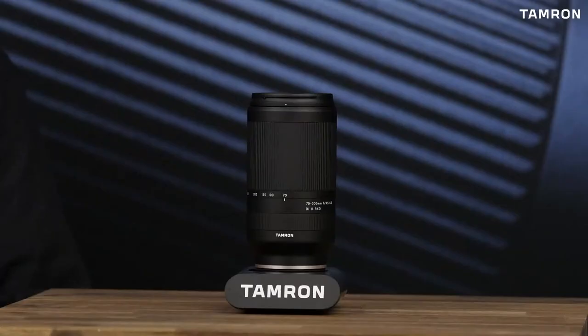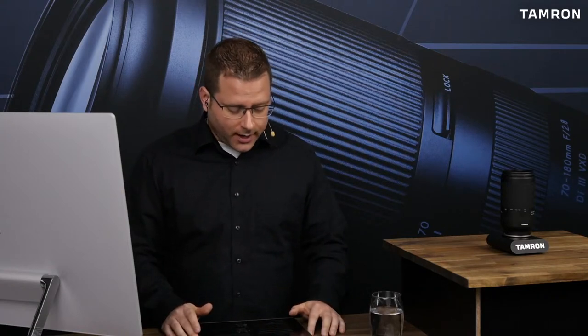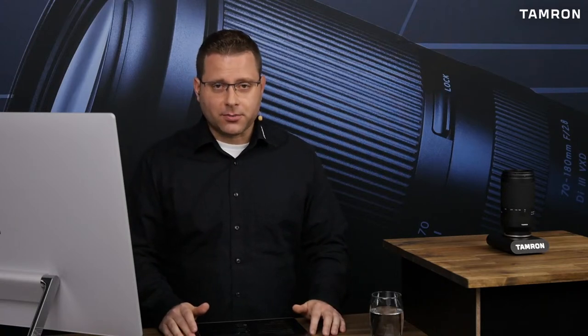Heute ist der offizielle Verkaufsstart von unserem neuen Telezoom-Objektiv für den Sony E-Mount. Das 70-300 können wir gerade mal in der Totalen zeigen. Darum geht es heute, darüber wollen wir sprechen und im späteren Verlauf auch einfach erfahren, was Martin Kolob mit dem Objektiv erlebt hat. Er war einer der ersten deutschen Fotografen, die es tatsächlich auf Herz und Nieren prüfen und testen konnten und hat es auch auf einer kleinen Reise dabei.